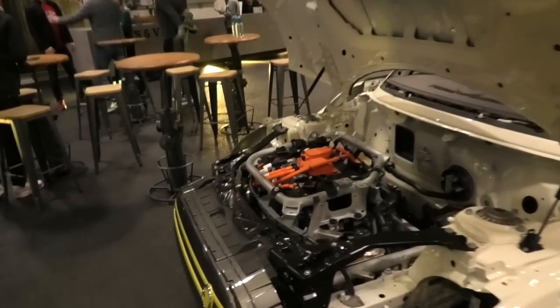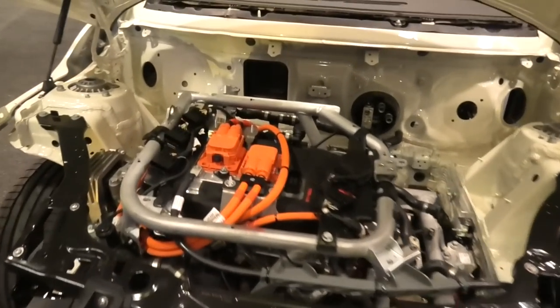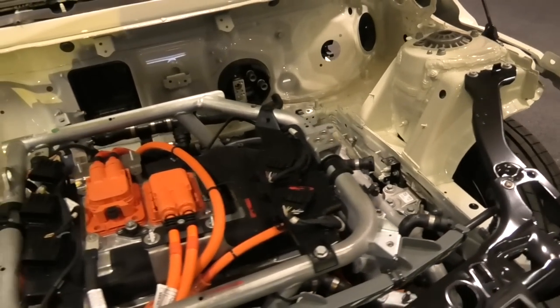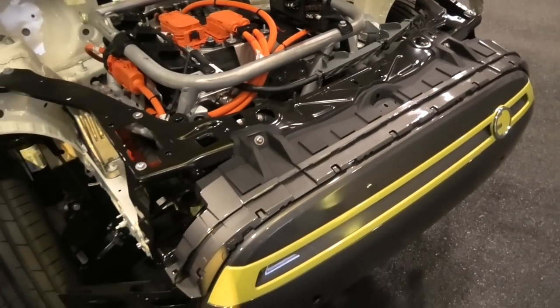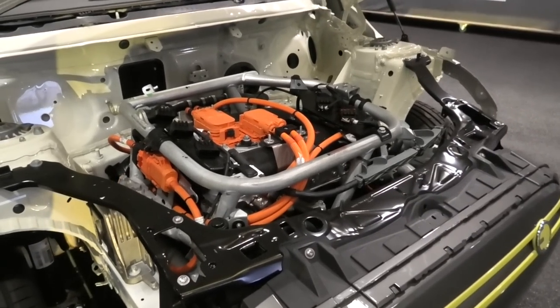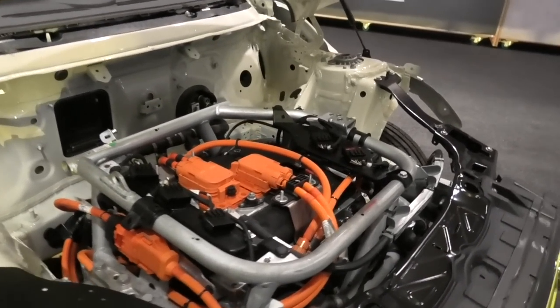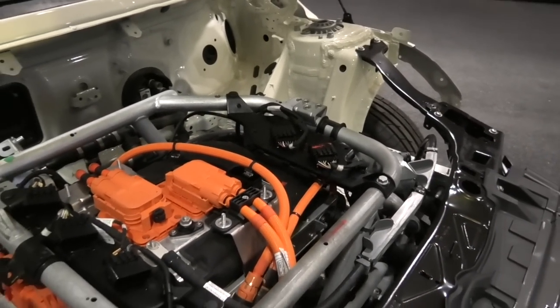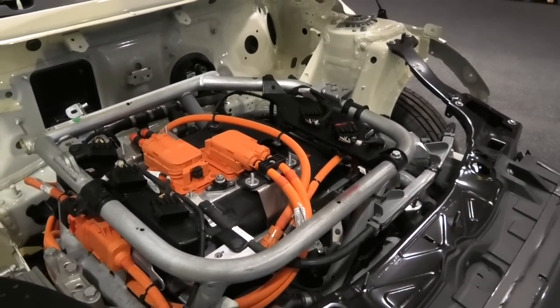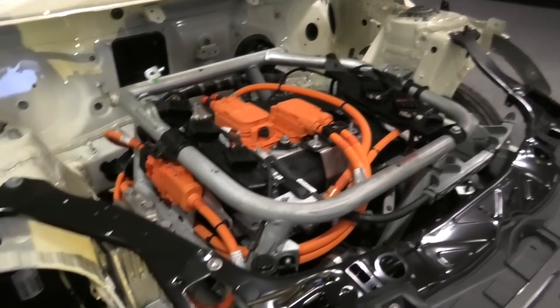Behind me is a really interesting cutaway model of the new electric MINI, which gives a brilliant opportunity to take you on a behind-the-skin look at the car. The first thing is the engine pack that sits in the front — very similar engine mountings to an internal combustion engine, be that petrol or diesel. The front crash structure is the same, and this car is built on the same line. You can see all of these orange cables — these are the high voltage cables. In here you've got the motor and the gearbox; it's a single speed gearbox, so no clutch pedal and six speed, driven through the front wheels.